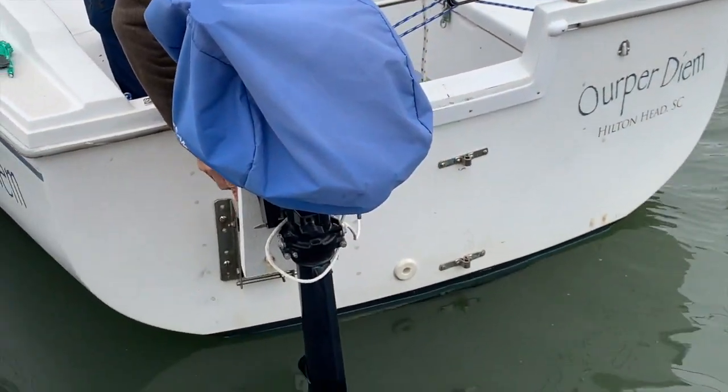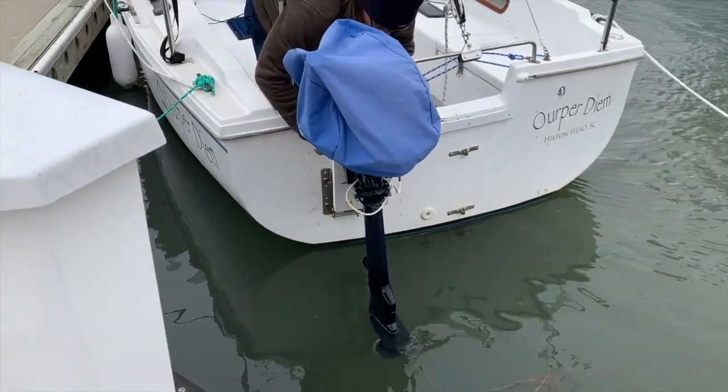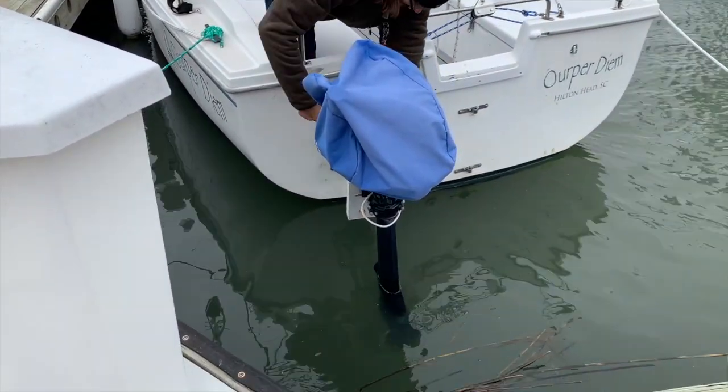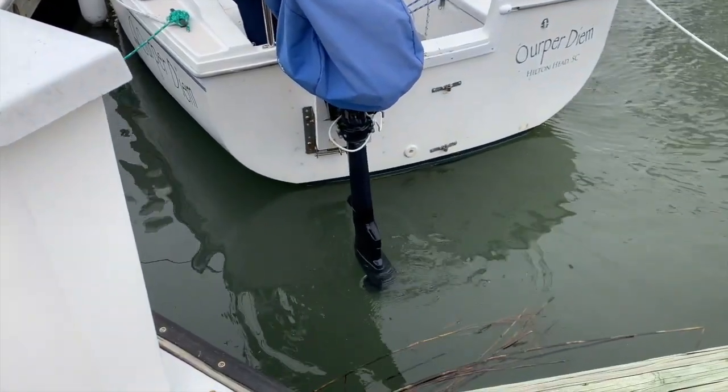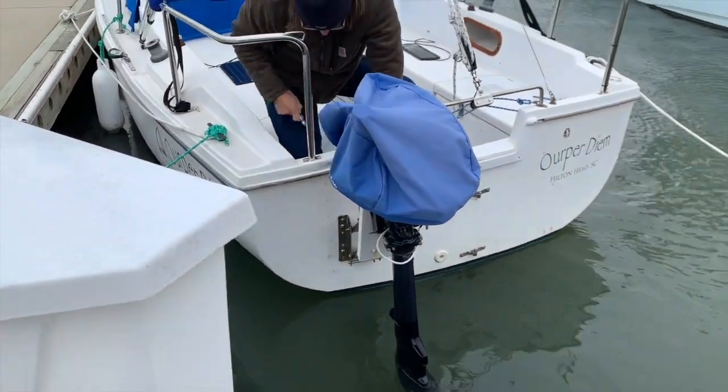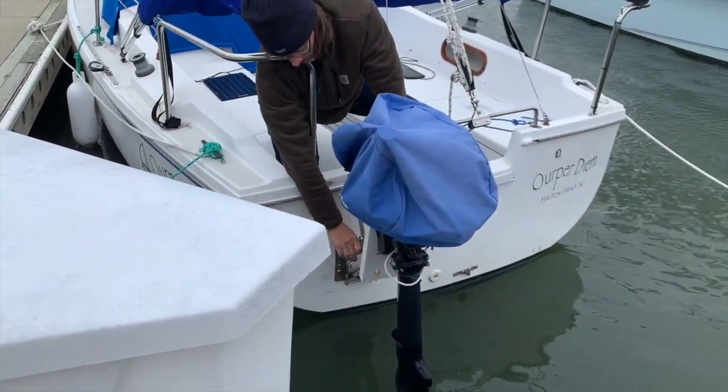We put the motor back in the water, figuring it's painted and we'll just clean it next time we use it if there's a lot of growth on it — at least it won't be hitting anything. We definitely need to work on that motor because it won't stay up; it keeps falling back down.